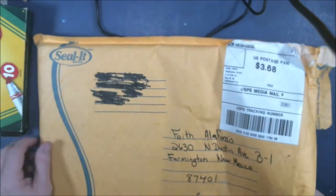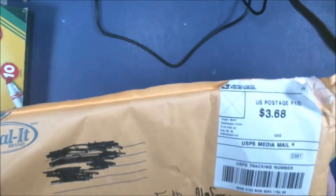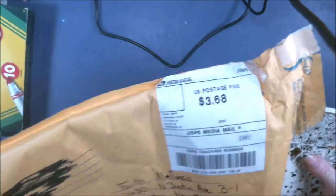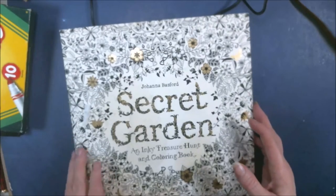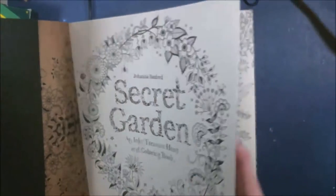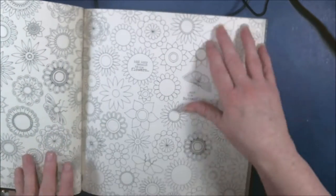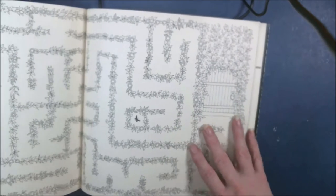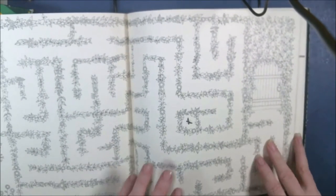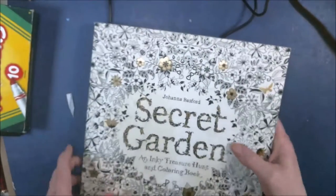After we do Art and Chat, our chat group is actually going to have — he sent me another following book. I love mazes, I'm really good with mazes.